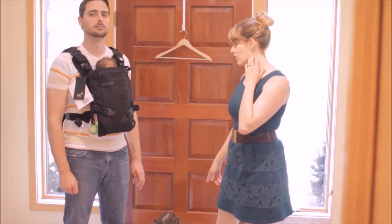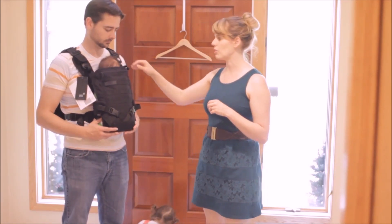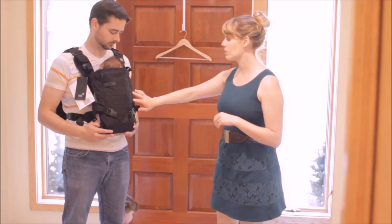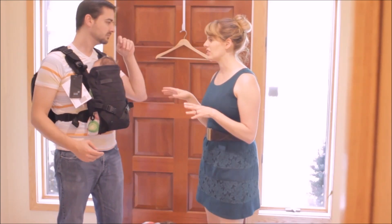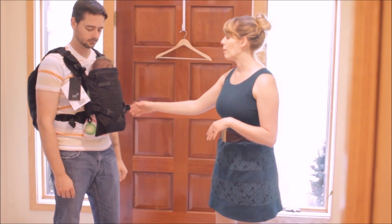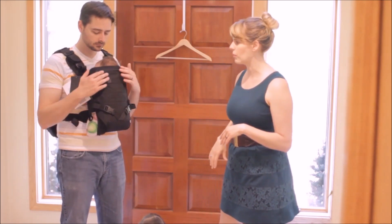Alright, so we've got both girls here. I've got the toddler on the floor and the newborn in the carrier. It's getting close to nap time so we're going to see if the newborn will fall asleep in here. Usually my girls only fall asleep in a carrier if I'm up and moving around — if you're stationary, I find that they don't like it quite so much. But she's in here so we can go through the features a little bit and kind of show you how some of them work.